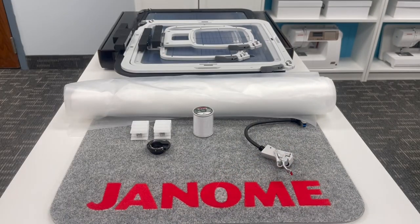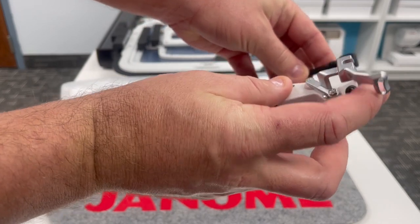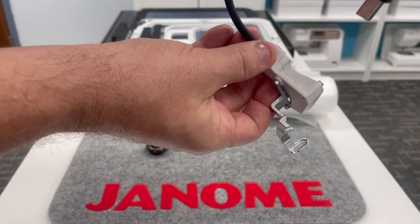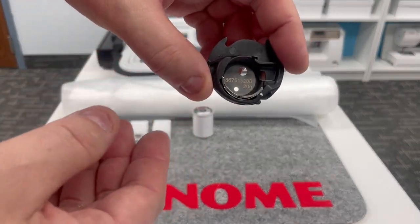Now this is what we've been waiting for — Janome really does listen to feedback. For many years people have been asking how to improve embroidery placement. Janome has always provided options, and now debuting with the Continental M17 is a laser light attached to the PM embroidery foot. This connects into the machine and provides a laser light for precise embroidery placement.